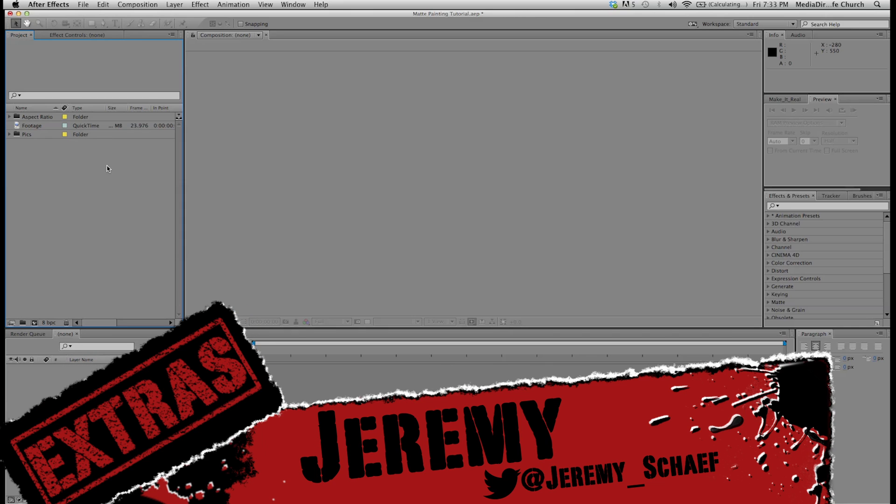Hey guys, I'm Jeremy with TGP Actors and today I'll be showing you how to do a matte painting inside of After Effects. So let's go ahead and get started.